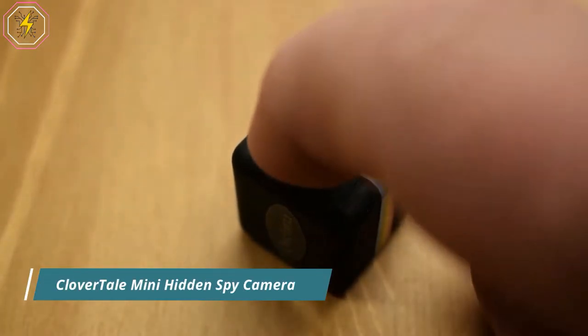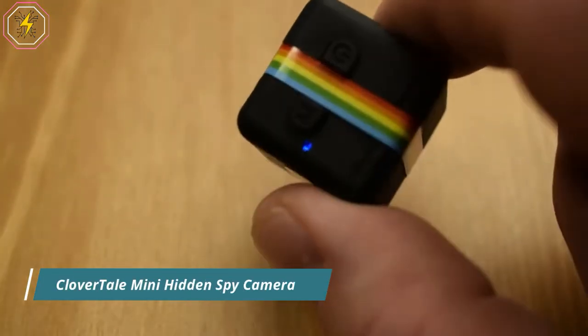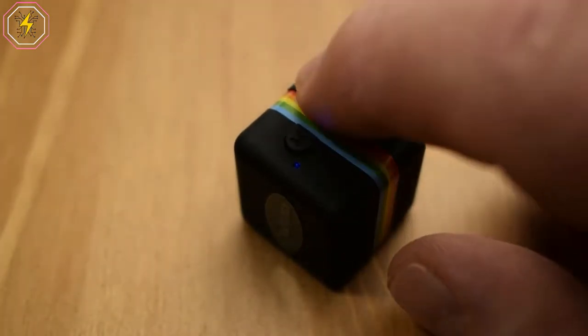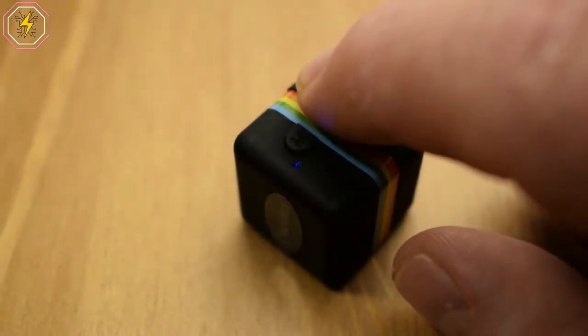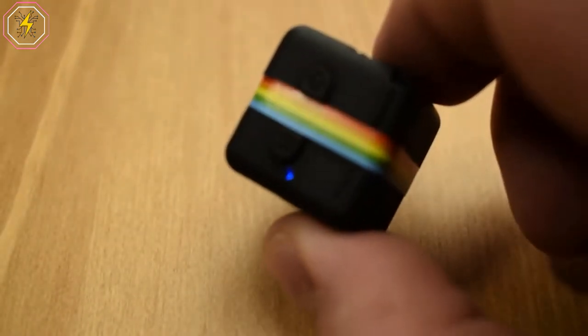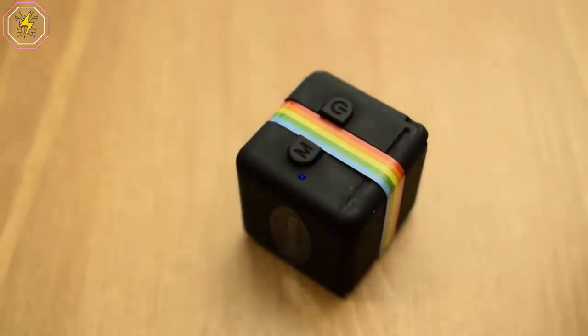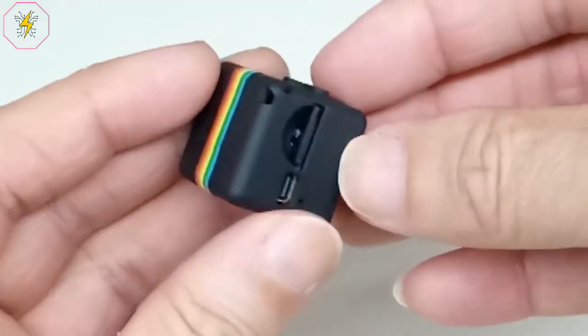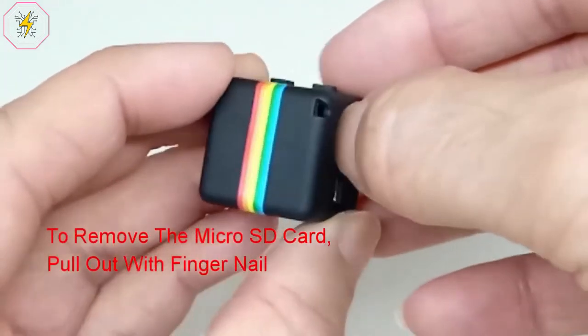Number 4: Clovertail Mini Hidden Spy Camera — 1080p Full HD for car, racing drone, dash cam, home, and office security. This is a 140-degree FOV night vision camera. Super lightweight and compact. Image resolution is 12MP, image ratio is 4:3. Video formats are 1920x1080p and 1280x720p.